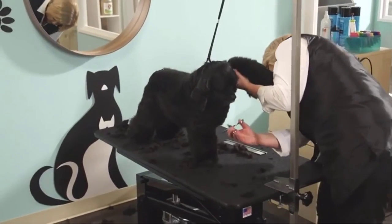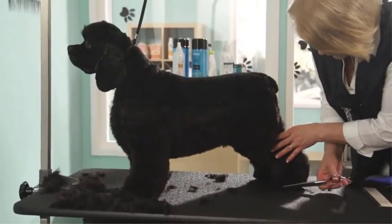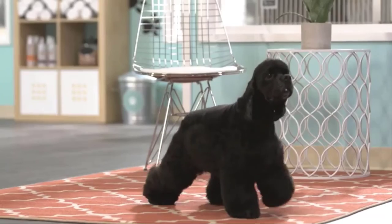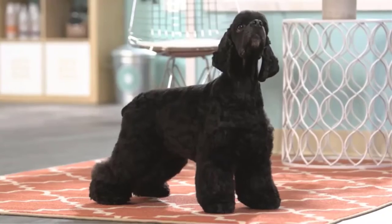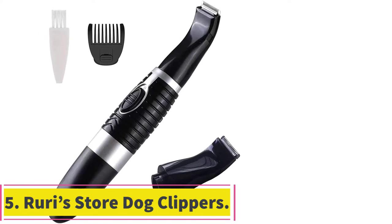While maintenance is not especially taxing, you should keep on top of oiling the clippers to ensure smooth operation and maximum lifespan. The heavy-duty rotary motor will run for extended periods without letting you down and without getting excessively hot. The clippers run pretty quietly too. Overall, these Oster dog clippers make a smart choice for owners of medium-sized and larger dogs looking to save on professional grooming bills without compromising their dog's coat.